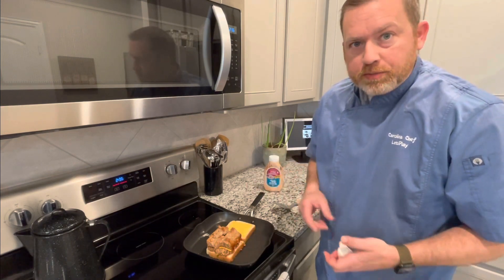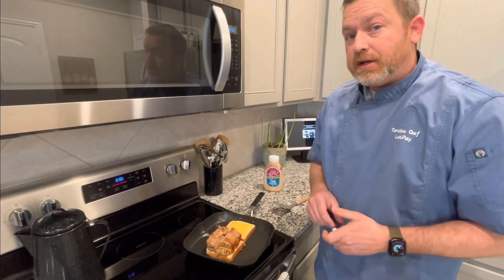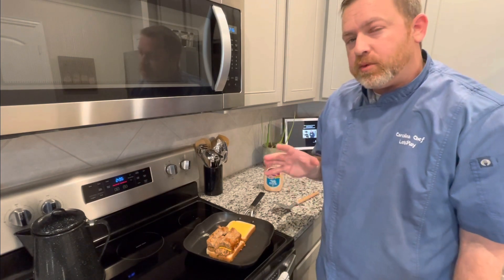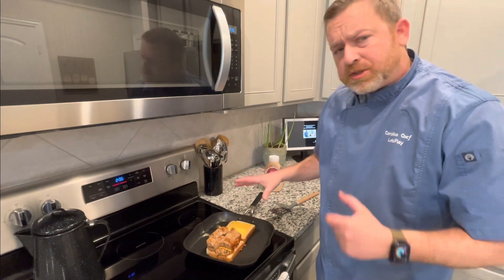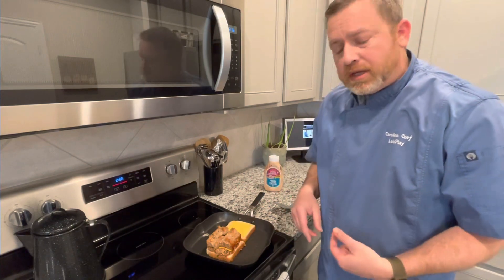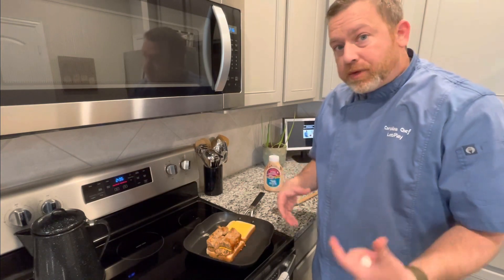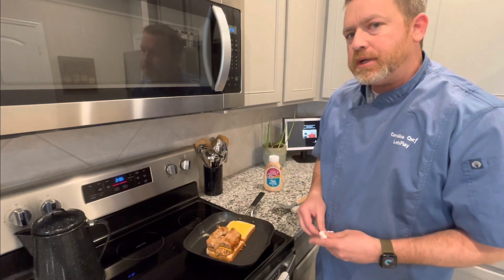Sometimes I'll just heat up meatloaf, add some mayonnaise to some bread, and eat it that way — or just eat it as meatloaf and make some mashed potatoes or green beans with it. We will have a mashed potato recipe coming out in the next week to week and a half. But this is just a different way. You could add bacon, tomato — just play with it. Add some extra stuff that maybe you normally wouldn't but think sounds pretty good.